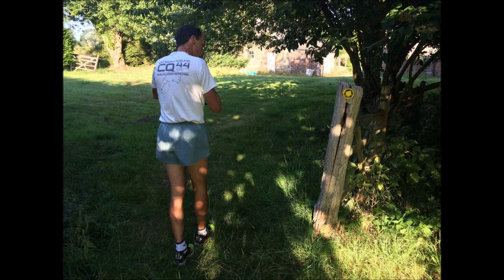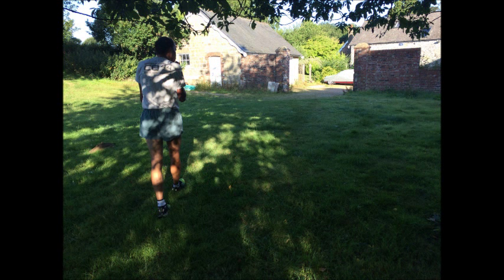At 2.75 miles — and I nearly got attacked by a dog there — you need to pass through the gap in the brick fence. There's no gate, but there is a gate entranceway through the courtyard of some private residences.